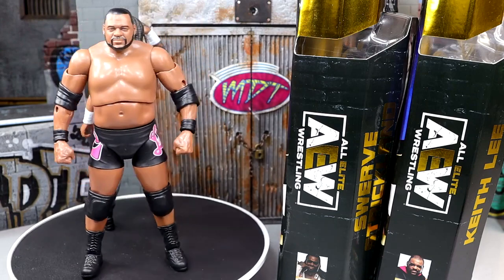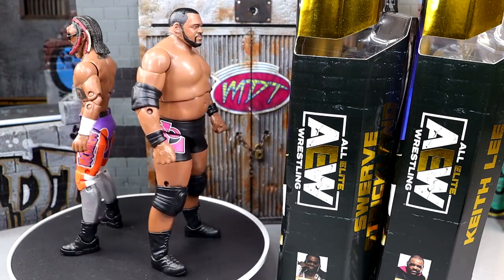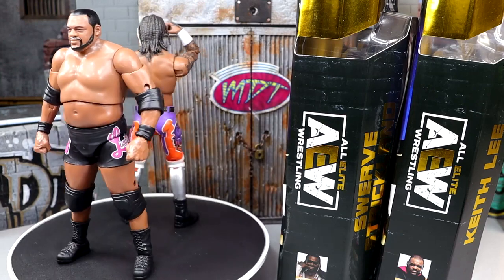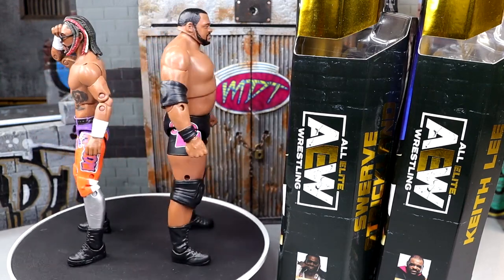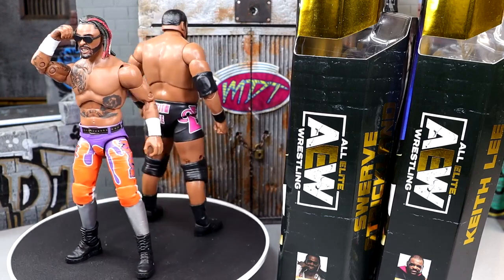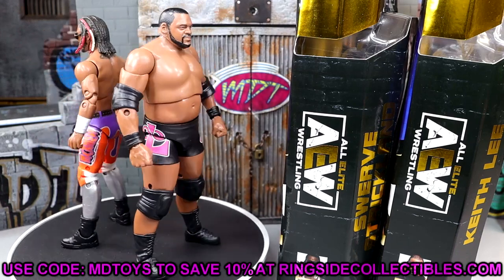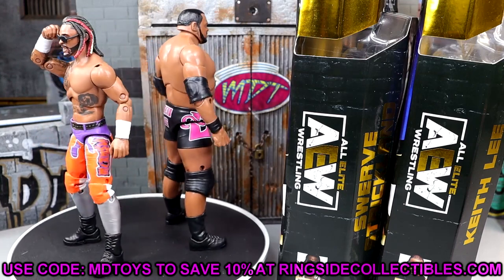I do like both these figures and would definitely recommend the Swerve figure. Keith Lee — he does have three Mattel Elites, so you may already have a Keith Lee. This does have double-jointed arms and what have you. Swerve does have a basic which I never owned — I saw it multiple times at Big Lots, but Big Lots be tripping on their prices. They're pretty much a full retail store now. I should have picked Swerve up though. If you have the Keith Lee Elites, I don't think you're missing much with this AEW figure.